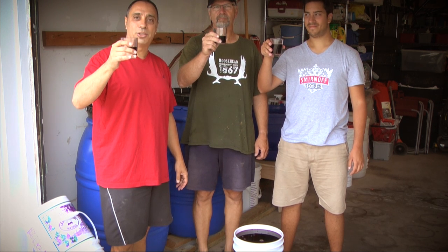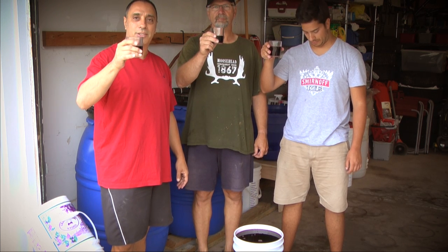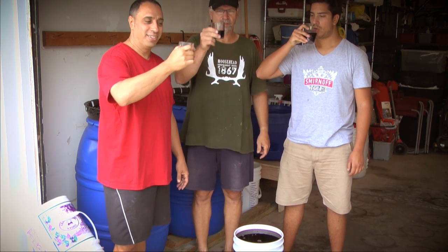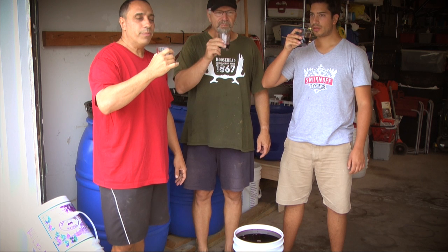We're just about done here, but we're not done until we taste the juice. We want to make sure this is a nice sweet juice. We're told we've got about a 22-23 brix count, which should give us a nice natural alcohol level. Amazing — the best!